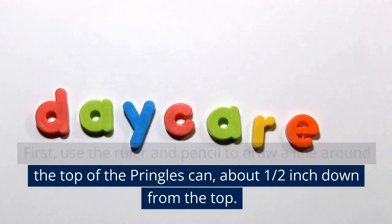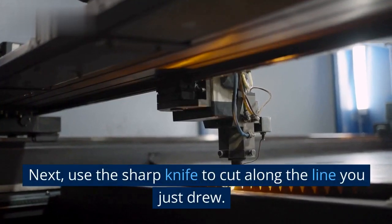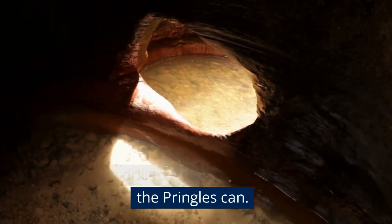First, use the ruler and pencil to draw a line around the top of the Pringles can about one-half inch down from the top. Next, use the sharp knife to cut along the line you just drew. Then use the drill to make a hole in the bottom of the Pringles can.